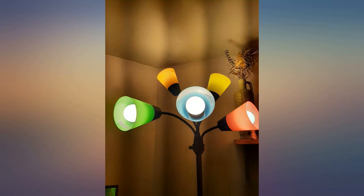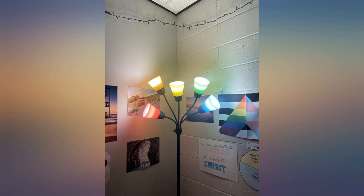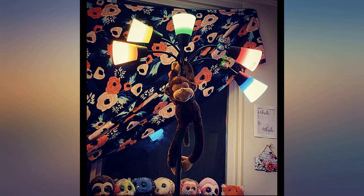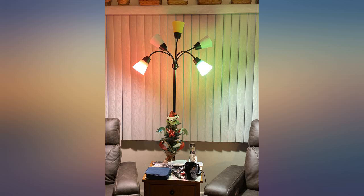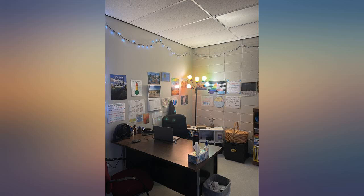I had this same issue and I was about to return the product until I realized the sockets where the bulbs go have a circular black thing you have to unscrew. Put the plastic lid shade on, then screw this piece on top to secure the shade to the housing, then you screw in your bulbs. Hopefully people read this — I see numerous 1 and 2 star reviews complaining about this exact issue.